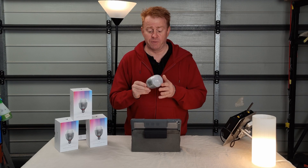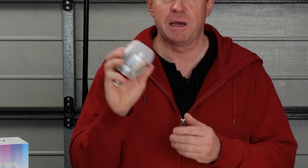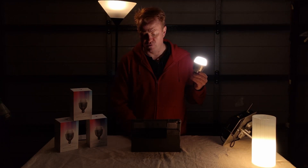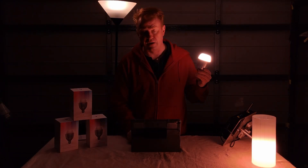Hi everyone and welcome to another episode of Gaffering Gear. Today we're having a look at the Aputure Accent B7C Smart Globes. These boast an internal battery that can power the light for up to 70 minutes at full power. They have manual CCT presets, a quick operation, as well as manual dimming. Via phone app you have a CCT range from 2,000 to 10,000 Kelvin and a full HSI color light.